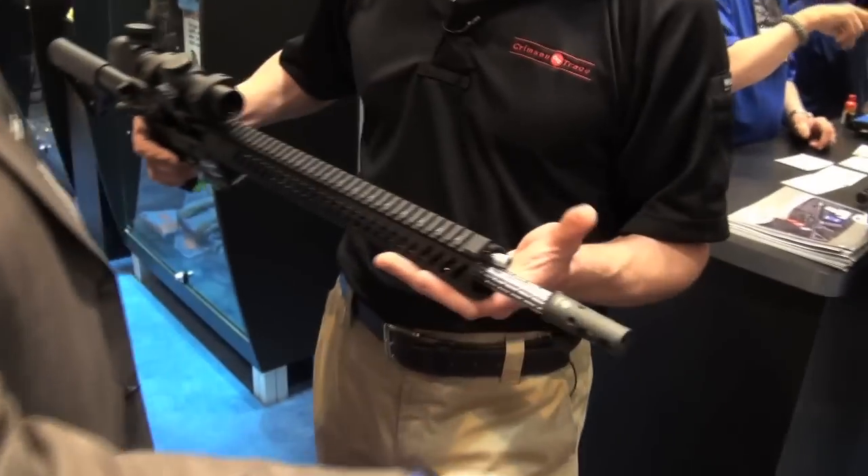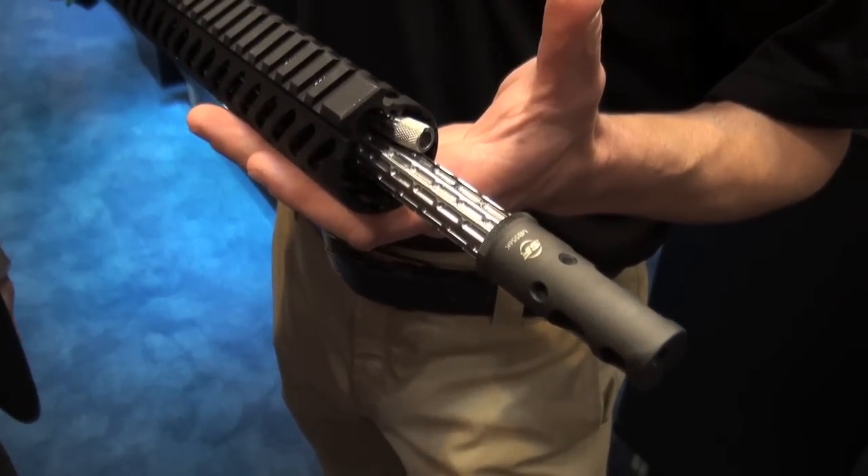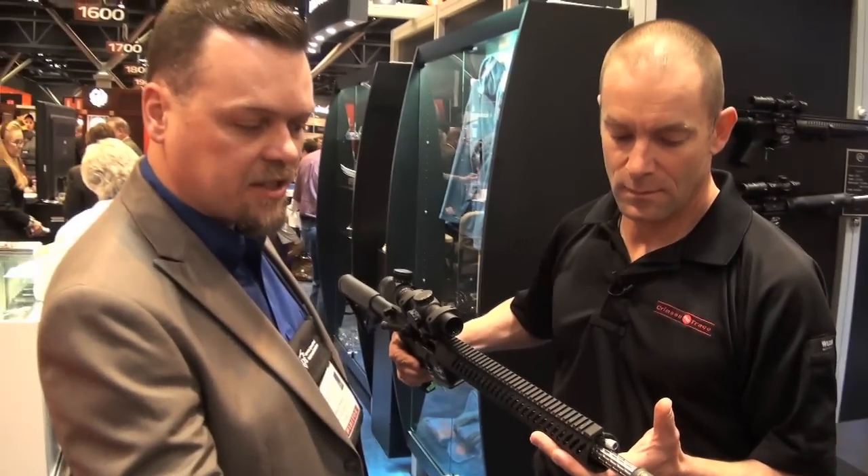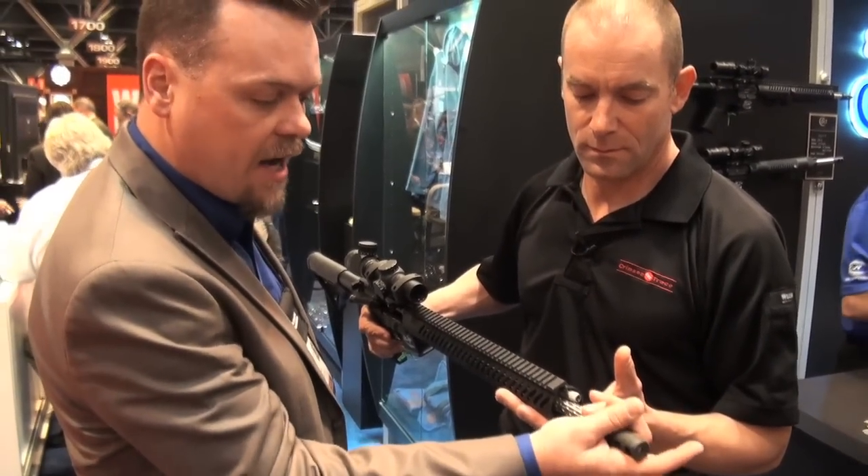Starting up front here, we have a Surefire Brake. It also seconds as a suppressor adapter, so if you want to shoot this thing suppressed, you can just slap the Surefire can on right here.